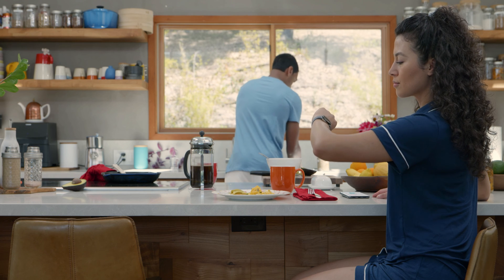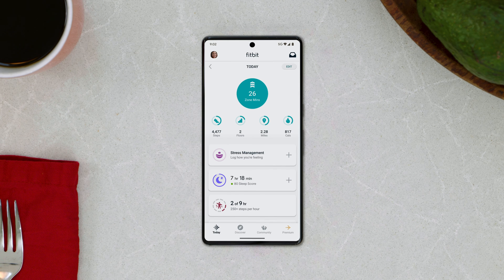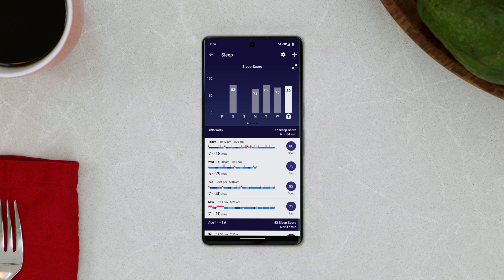Scroll down to see details about your sleep. For more detailed information and to set up other sleep features, open the Fitbit app on your phone. You can see your full sleep history, set sleep schedules, and more.